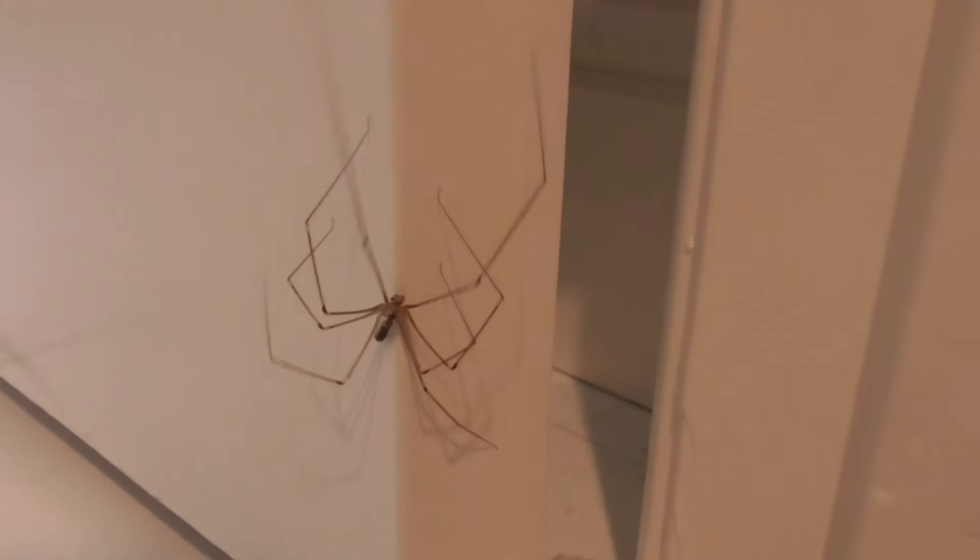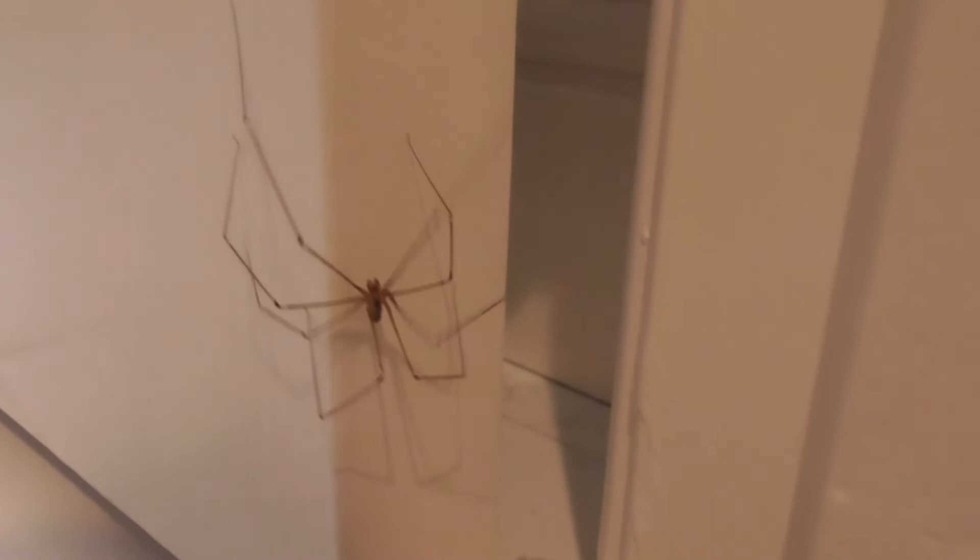Now they can bite you, but they're not dangerous to humans at least. But they are dangerous to other insects and other little spiders that invade your house — that's who she'll eat. Sometimes you'll find their web a little bit loose and kind of messy.